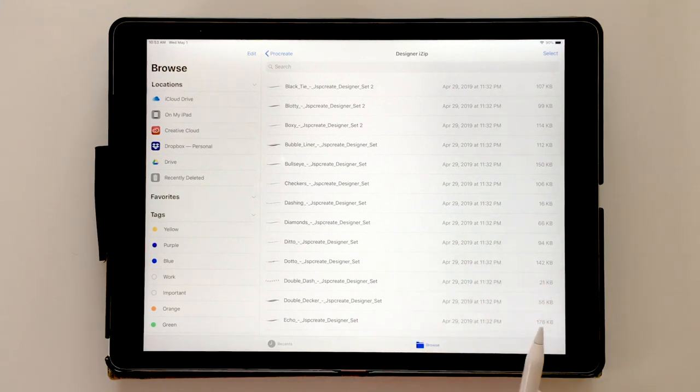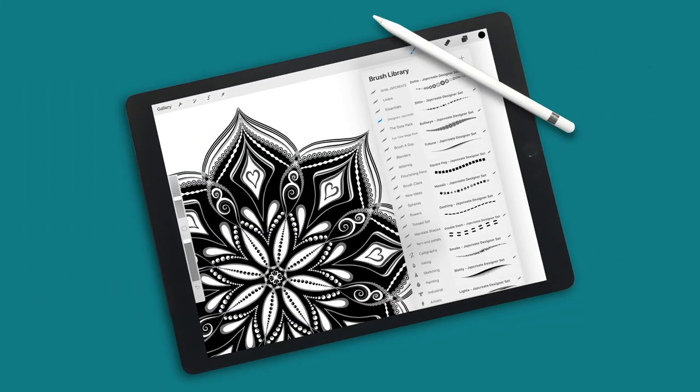That gives you a few different options on how to get a zip file of brushes onto your iPad, how to extract them, and how to get them into Procreate so you can use them. Thanks so much for joining me in this tutorial. If you enjoyed it, be sure to subscribe so you don't miss future tutorials — go enjoy and create, and we'll see you next time!